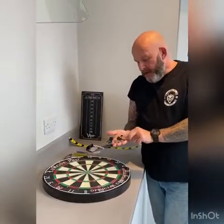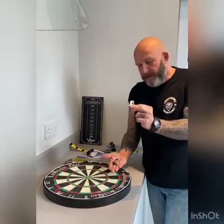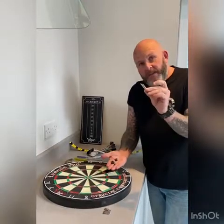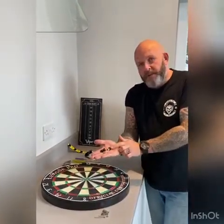When you get your dartboard you're going to get this little set. This is the mount for the wall — I'll go through that in a few minutes. These are the brackets for the wall, and I'm going to show you how to put them on now.